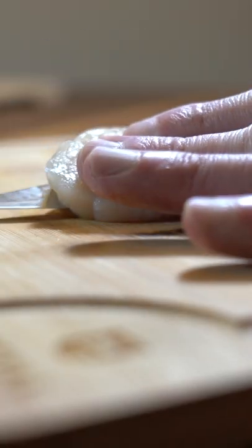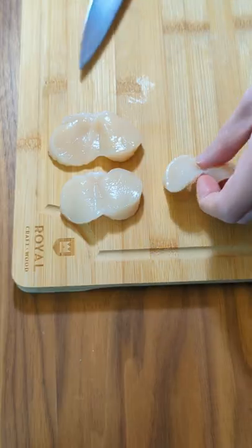Let them dry with paper towel. Cut them in half, but don't cut all the way through. Score the top side.